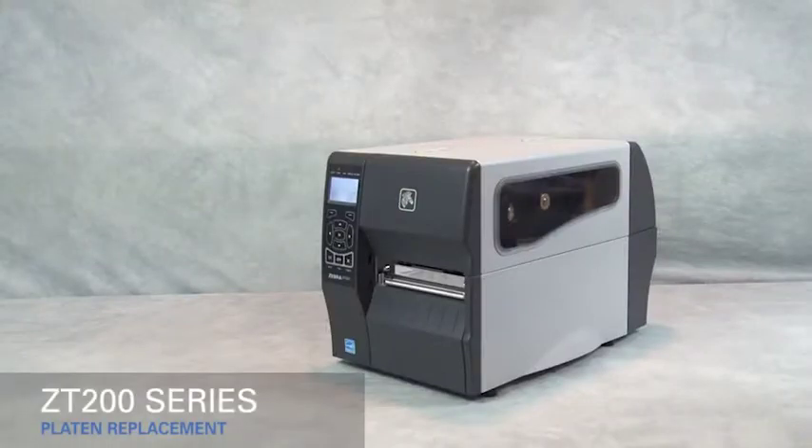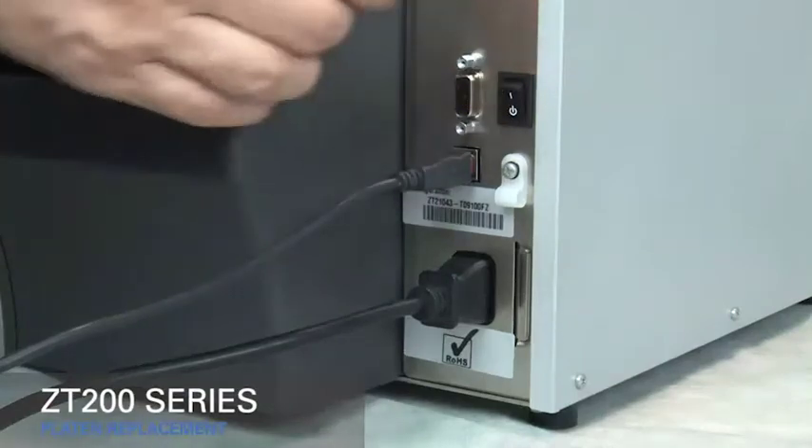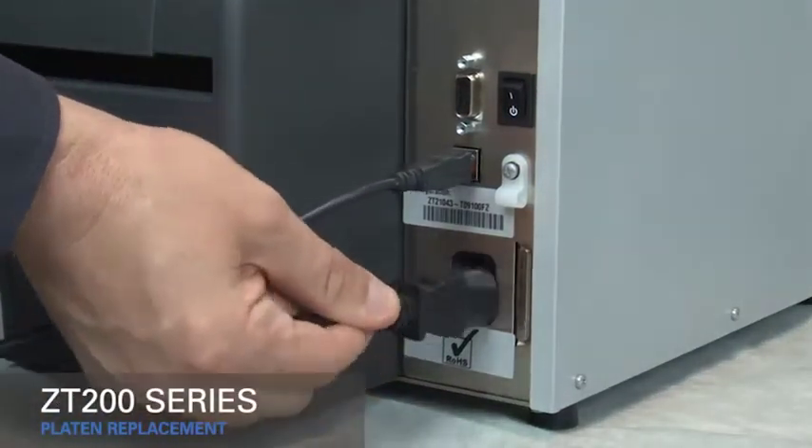Replacing the platen roller on the ZT200 series printers. Turn off the printer and disconnect the power cord and data cables.